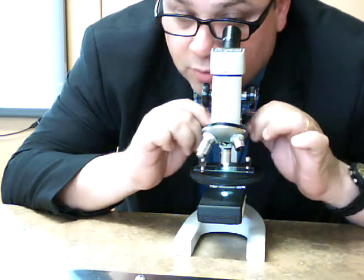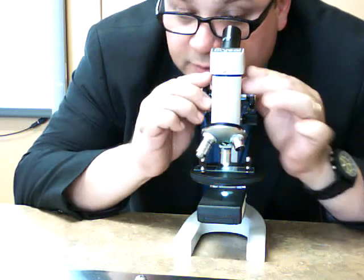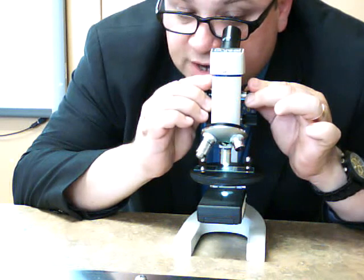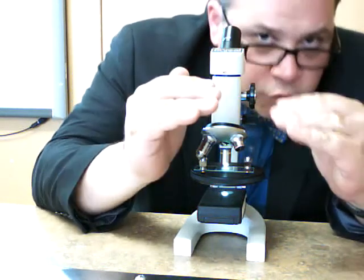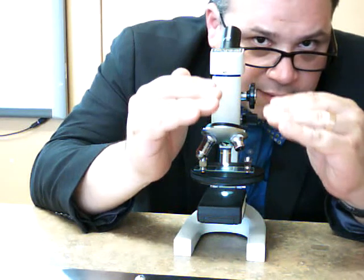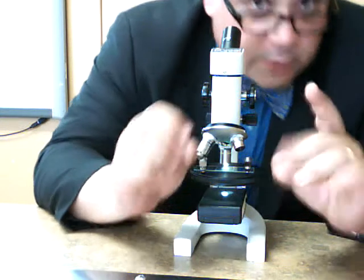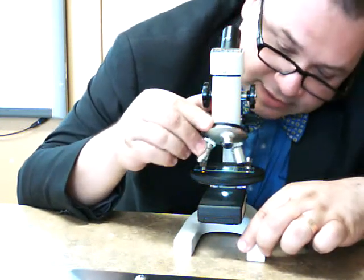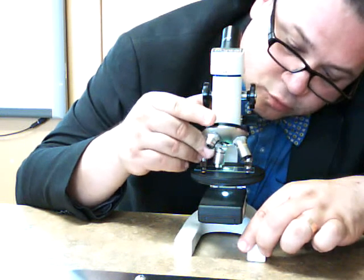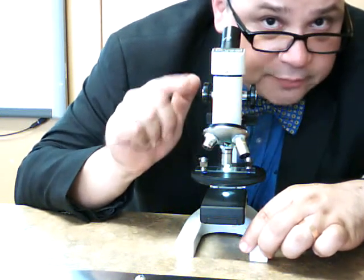Get right in there. If you do need to use the coarse adjustment, be very gentle. Remember, you're focusing through the cover slip into the specimen. There it is. Be really careful when you switch to the highest magnification, because that last magnification is going to be really close and may even scrape the top of your slide.